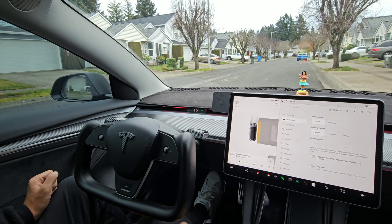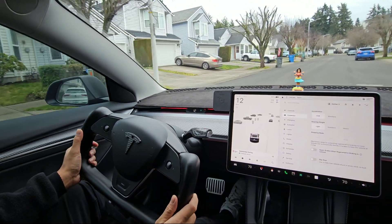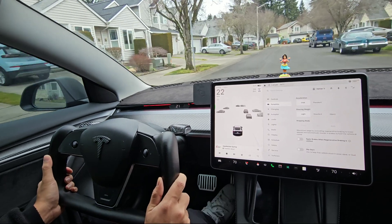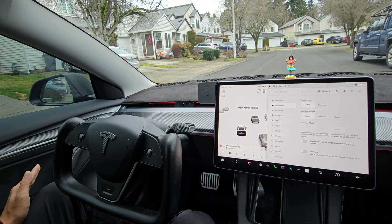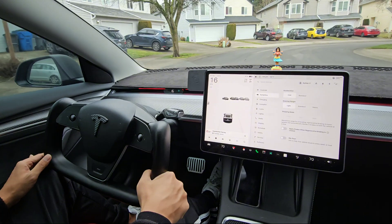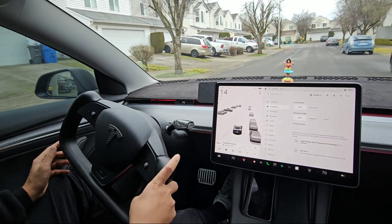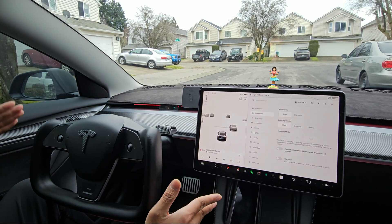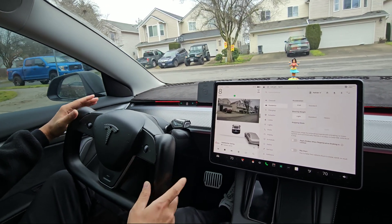I'll go ahead and start accelerating. Watch what happens as soon as I let go of the accelerator. I'll go 20 miles an hour and then let off. Just a few seconds later, I'm at a complete stop — I did not have to hit the brake pedal. I'll try it again. From 16 miles an hour, let off on the accelerator, and in a very short distance it brought me to a complete stop. This is the stopping mode that I use all the time when driving my Tesla.